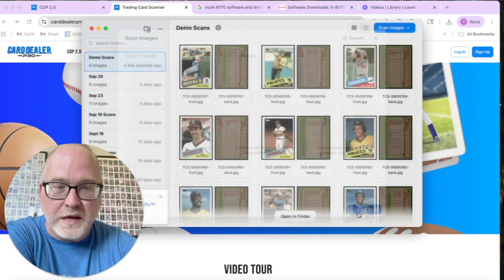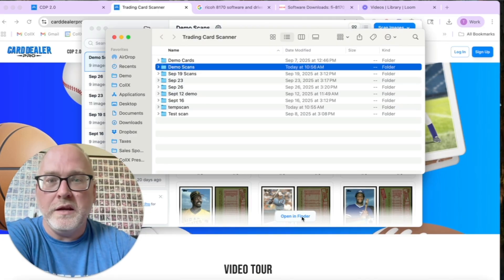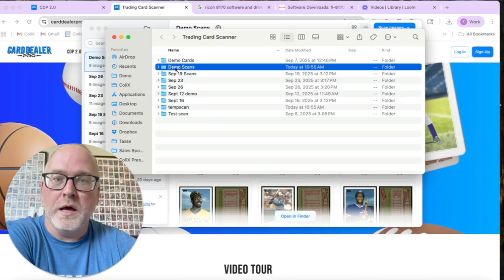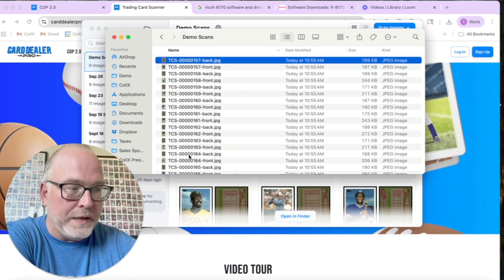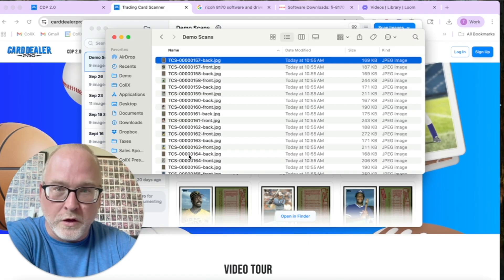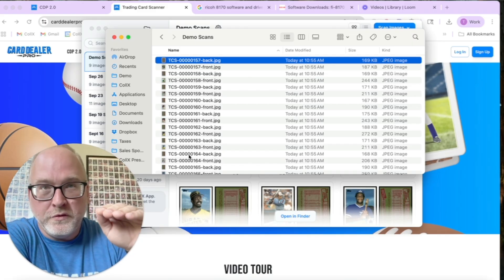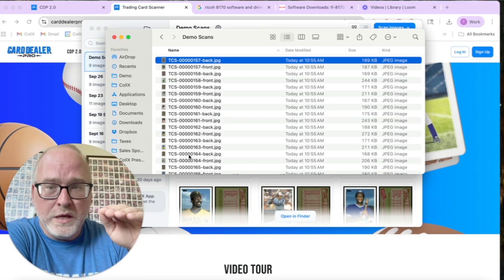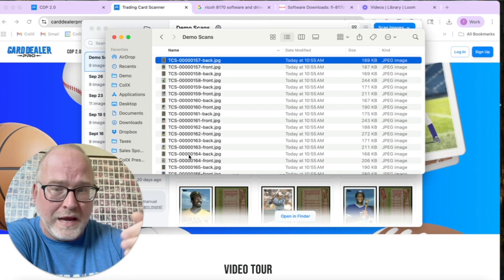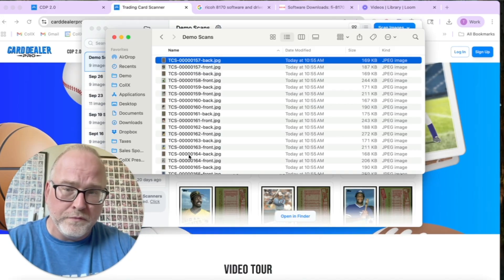Once you've scanned your cards, click 'Complete Scanning' and you'll have a folder on your computer where all the images live. No matter what scanning software you use, the ultimate output is a folder of all those images, which is what we'll be importing into Card Dealer Pro. To quickly recap: pre-sort your cards, pick the right scanning software for your setup, and make sure you're scanning them the way the scanner expects — always front then back.